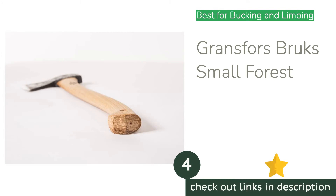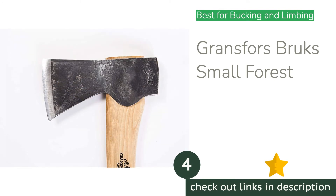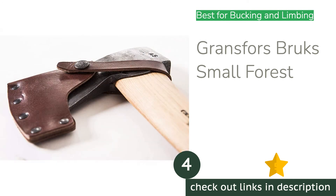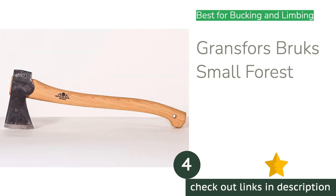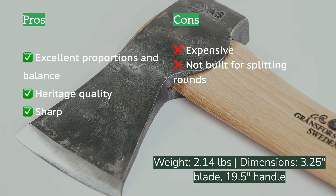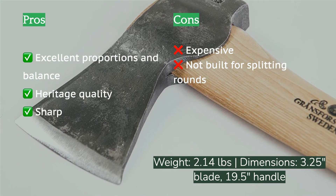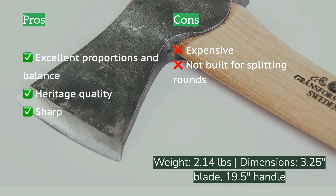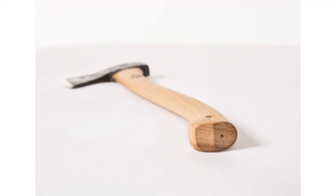The next product on our list is the Gransfors Bruks Small Forest axe. It is hand forged from recycled steel with a hickory handle, and comes with a tanned vegan leather sheath that doubles as a belt loop. It looks beautiful and it works beautifully — the curved handle balances the weight of the axe head nicely, making it feel light in hand and giving you excellent leverage and improving accuracy. This was one of our favorite options for accuracy tests like limbing a log and power tests like bucking it into rounds.